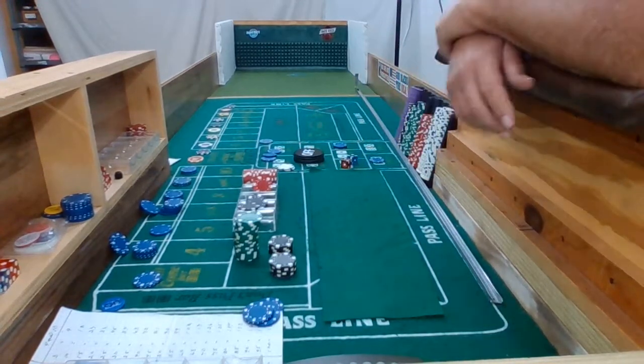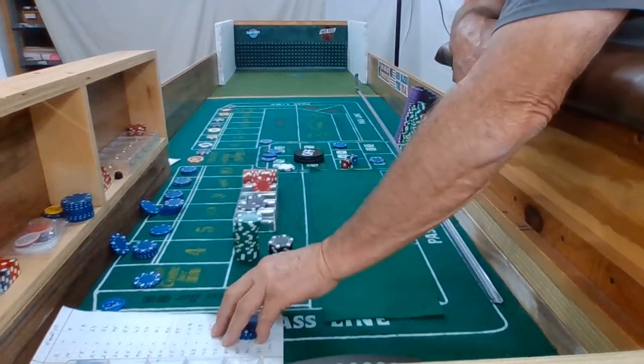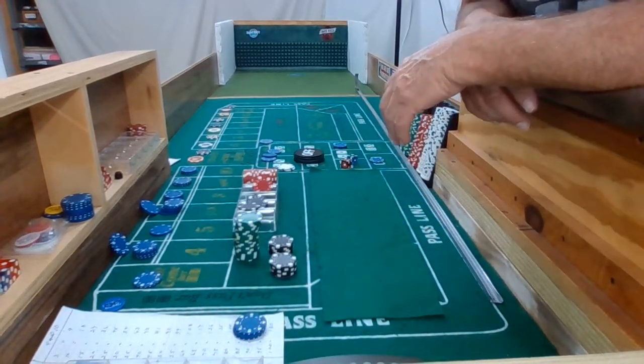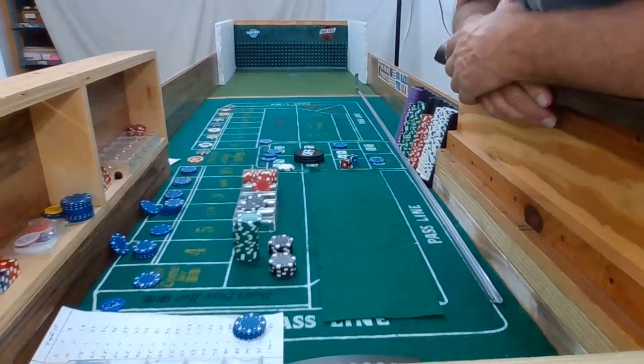Well anyway, I'm going to quit rambling here. I just wanted to come out and do a quick little practice roll. Didn't want to burn up too much time. You guys have a great day — this is Robert. We'll see you on the next one. We're out.